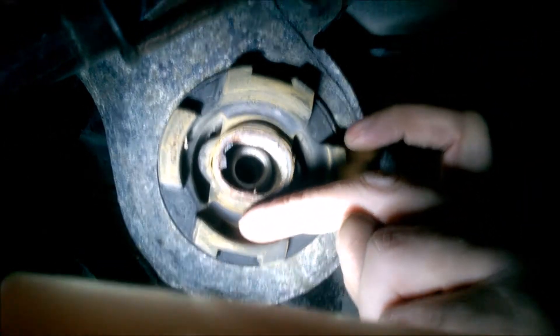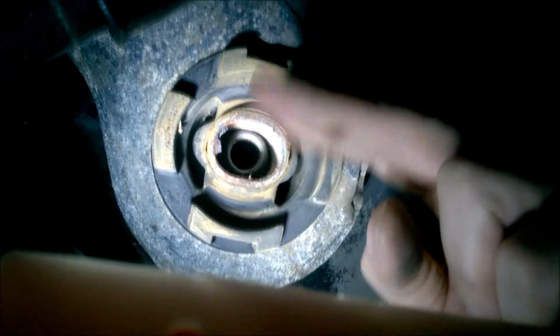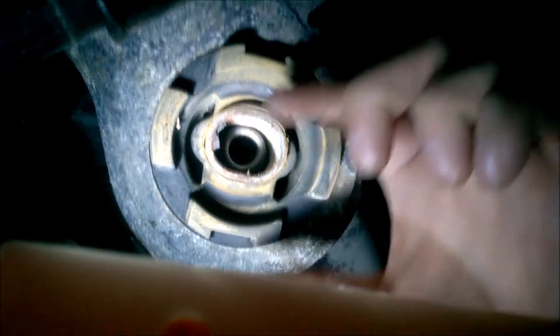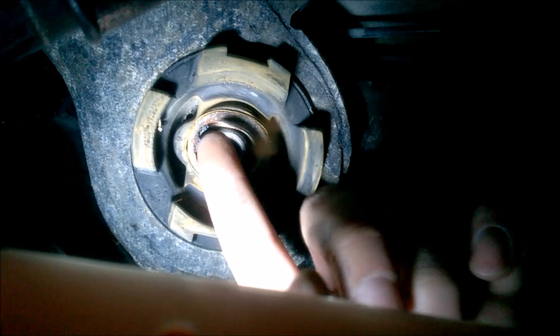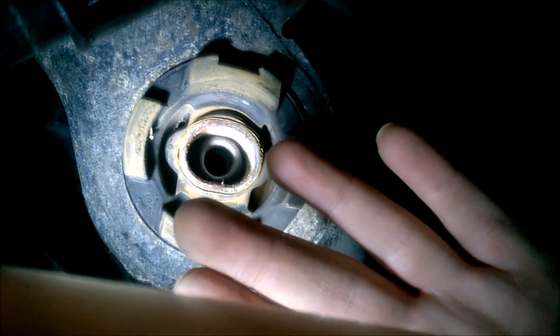Interesting to notice: these rubber parts are located laterally, so they keep the subframe from moving laterally, but they won't really support it front and rear unless it's the bump stops. It has some play when you allow the subframe to move front to rear.